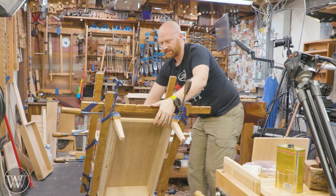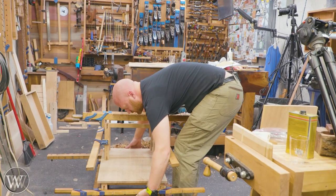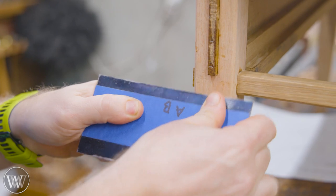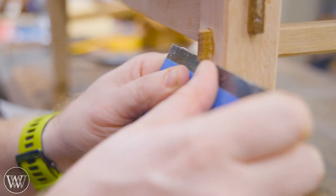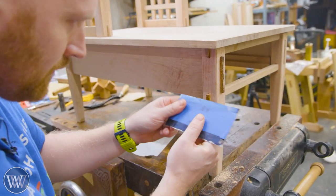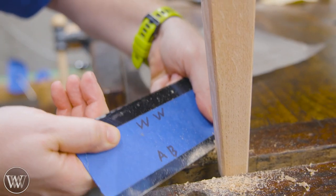You live and you learn and the next time you make it better — and that's the reason why we end up making more furniture, because we learn from the previous piece. So there's the glue-up. We can set this aside, let it fully cure, and come back the next day to do all the cleanup. One of the reasons I like epoxy is it cleans up beautifully with a scraper. All the squeeze-out cleanup on this took probably about 30 minutes, so it really wasn't that bad at all.